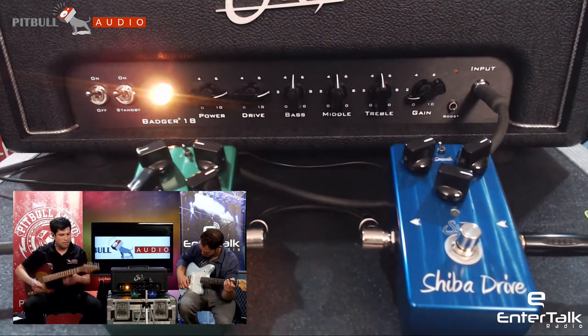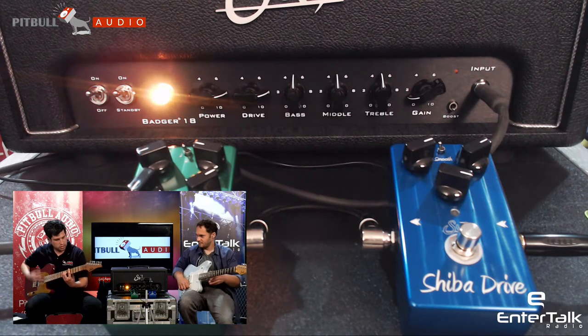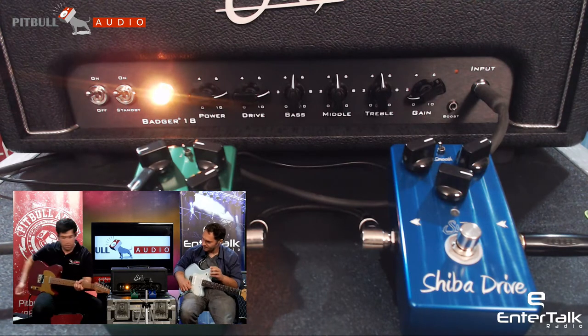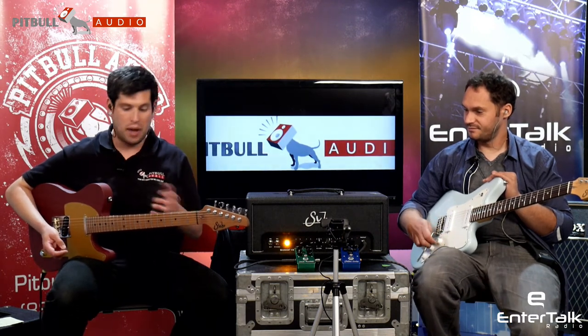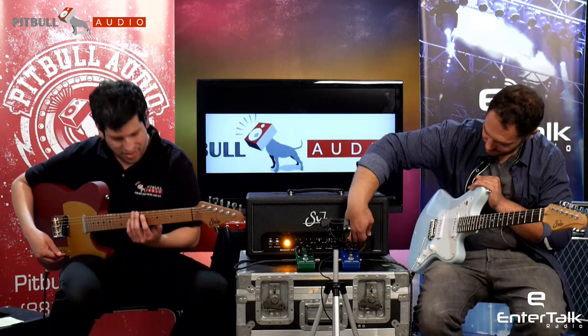Let's flip between them — I'll turn the drive off. Are you on the bridge pickup right now? I'm on the bridge pickup, yes, the woodshed bridge. The rhythm sounds awesome. Sort of bright attack plays in well here, and you want to get a little more bass response out of it to fill, but still have that rhythm punch. This is a great combination right here. Now let's flip the boost and see what that sounds like.